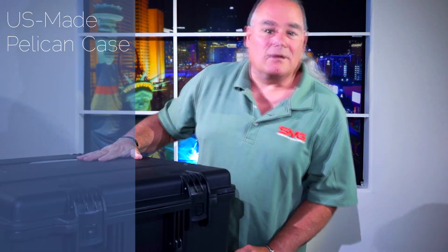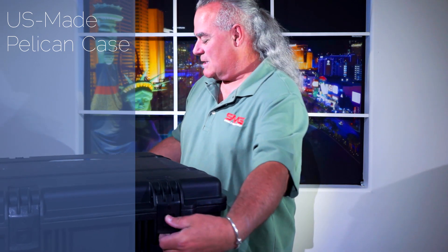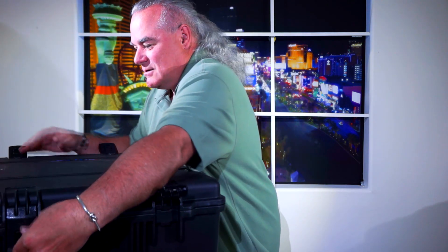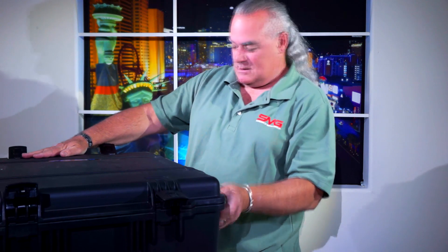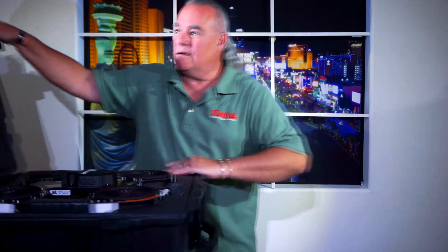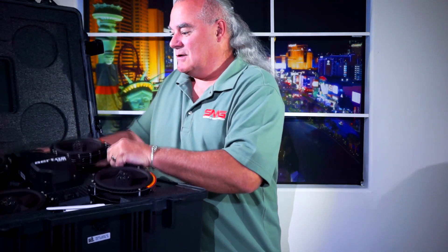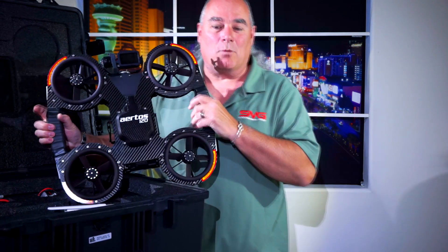Well, it comes in a great case as you can see here. We've got a nice Pelican storm series case. Let's dive in — and there we have the new Airtos 120.